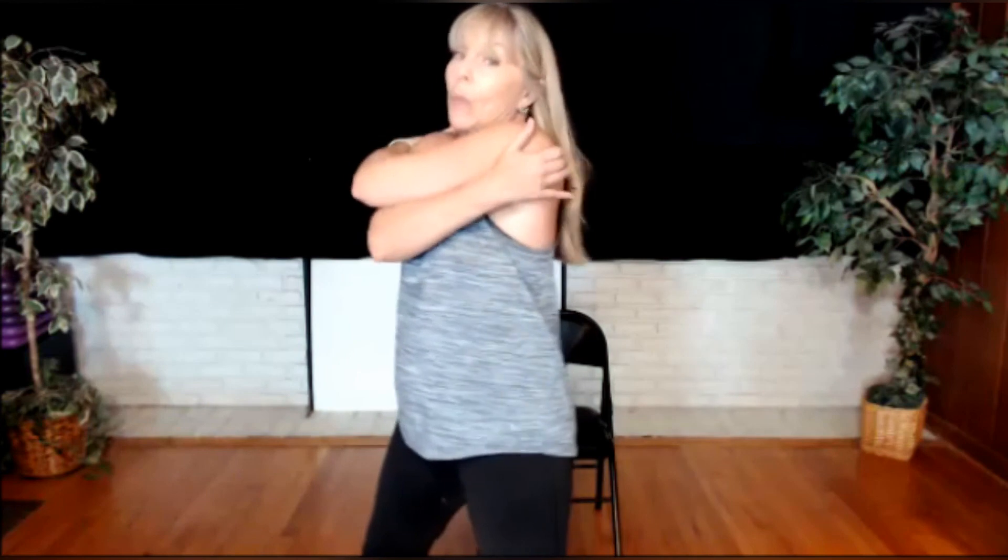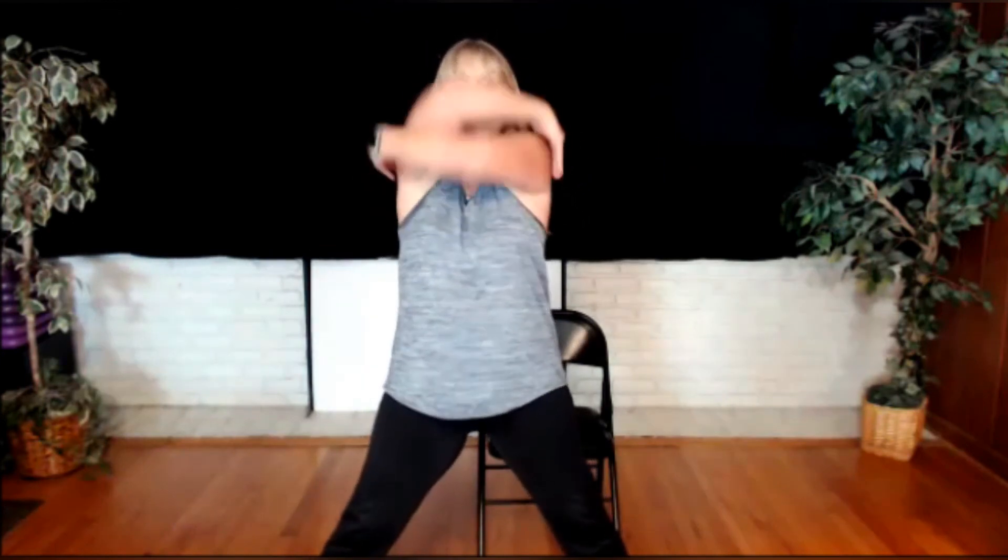Now try to pat yourself on the back — way back here. Pull it up. Other arm on top, way back. Reach it up. Roll it back. Inhale up, up, up, up. Big breath in. Let it all out. Great job, everybody.